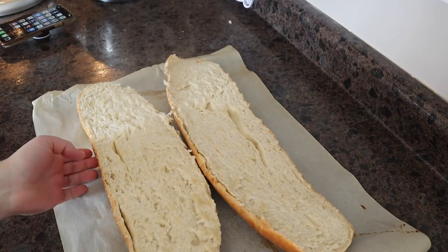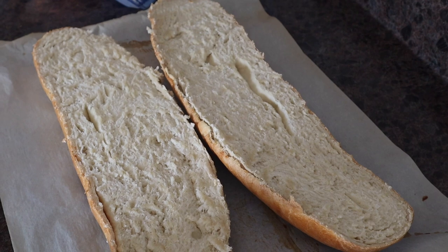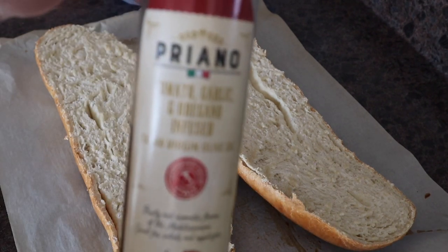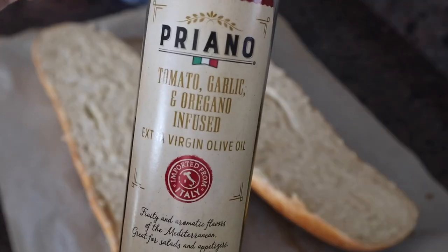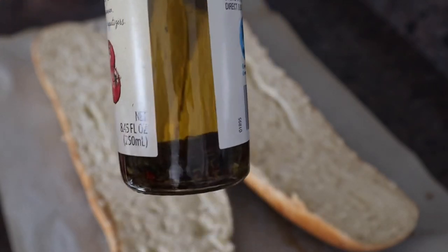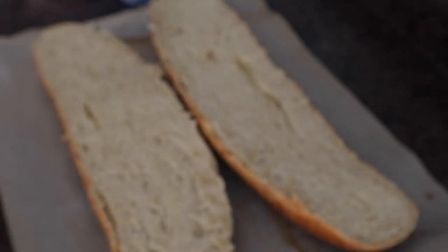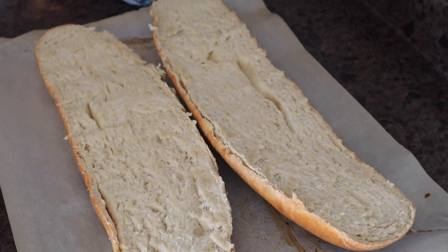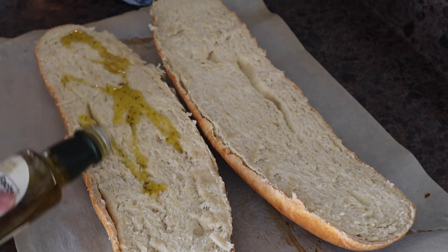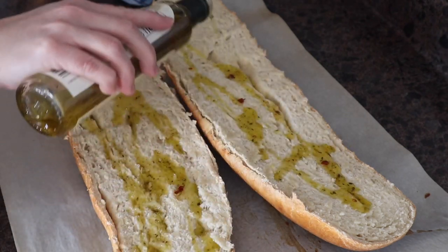Mine is still smoking hot. What I'm going to do first is just drizzle this lightly with some olive oil. The olive oil I'm using is a tomato, garlic, oregano infused olive oil — really, really good. You can just use regular olive oil though if you want. I'm going to go ahead and drizzle that over my bread.